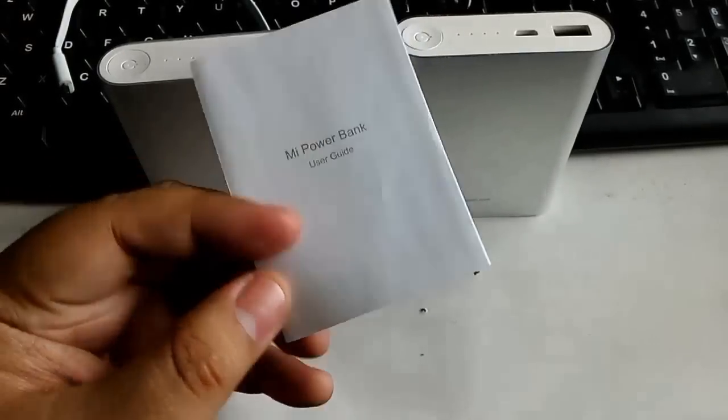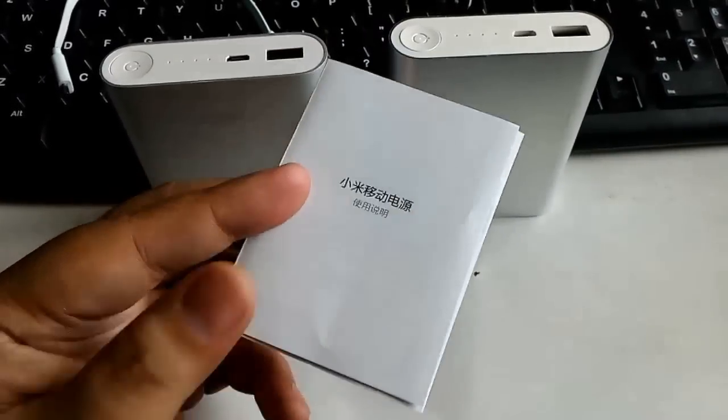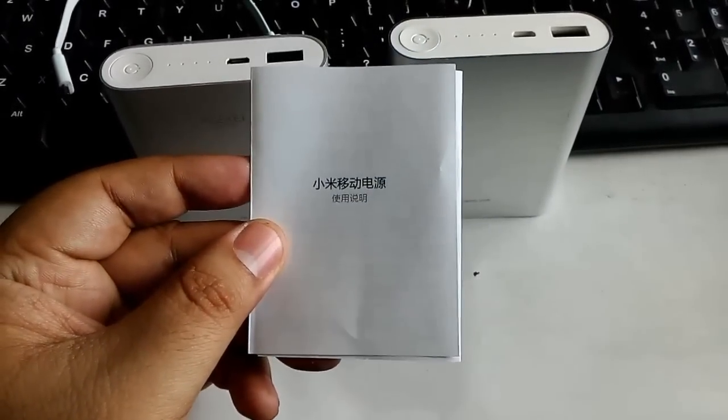The original one has a perfectly cut, neatly folded user guide, while the fake one has a poorly cut, poorly folded user guide.